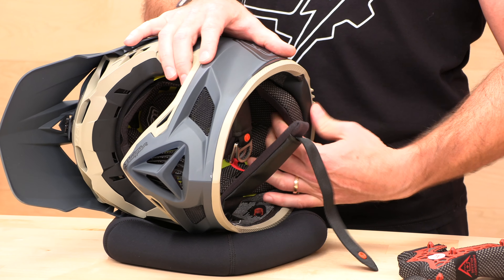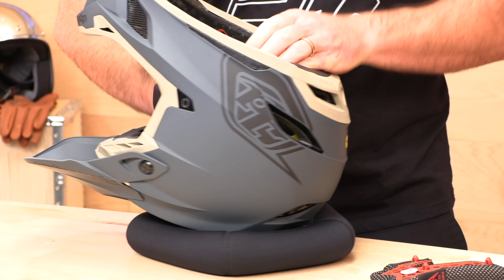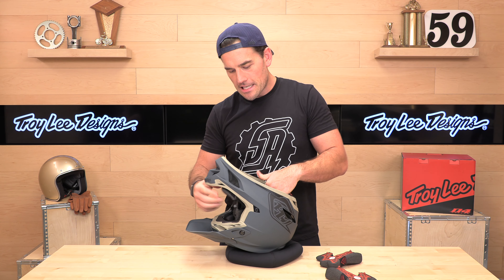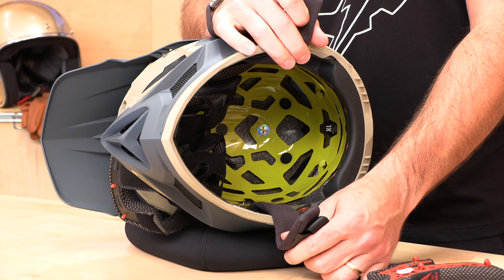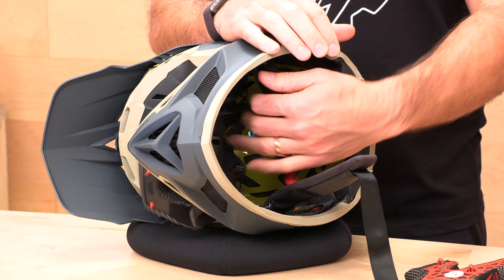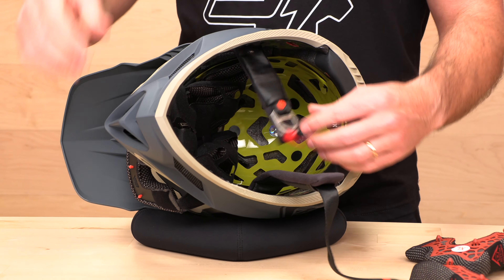Once you get the headliner out of the way, you'll notice a green or yellowish fluorescent liner in the back — that is MIPS. It's a low friction liner behind the comfort liner that allows your head to slip inside of the helmet. If your head is slipping and not sticking, that energy is not going into your gray matter. You want to slip and slide inside the helmet on impact to deal with angular momentum so it doesn't tear up your brain. The D4 does come with that MIPS liner, and behind it you can see the ports and channels in the EPS that allow air to flow through and keep you cool.